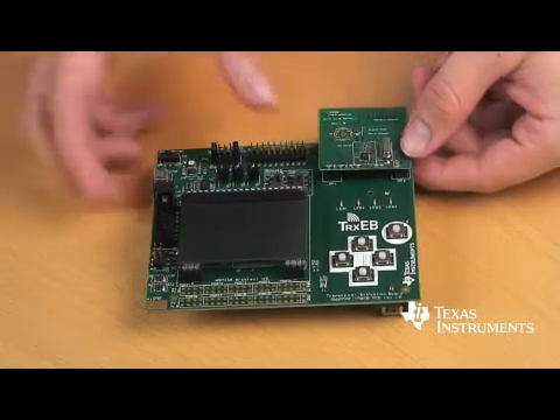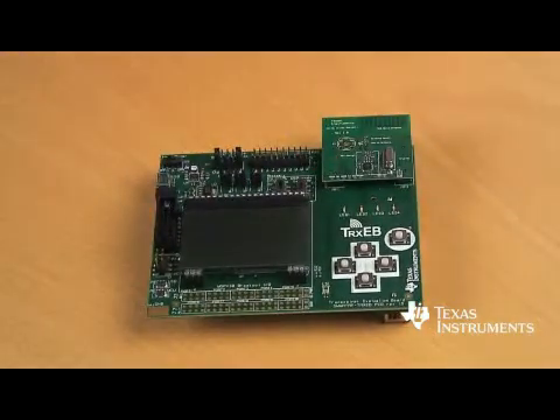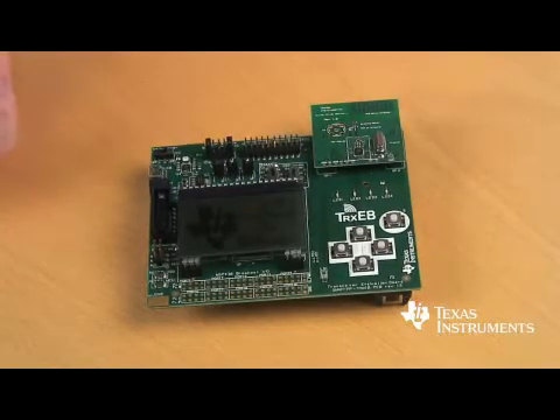So if I want to test RF performance with this setup, what do I do? Testing RF performance with this kit is actually very easy. You just take the RF board and connect it to the development board like this. Then you have several options for testing the RF performance. On the board we have an MSP430 which runs a packet array test, so you can just take the board and run off and do range testing and actual RF performance testing.